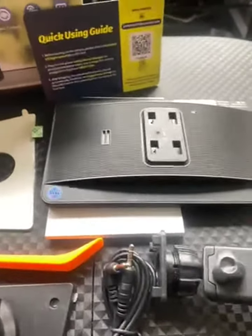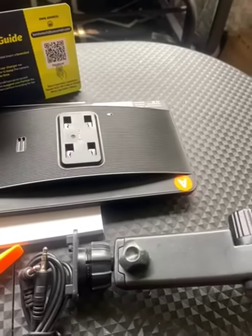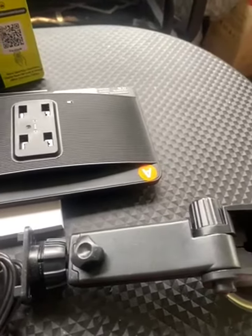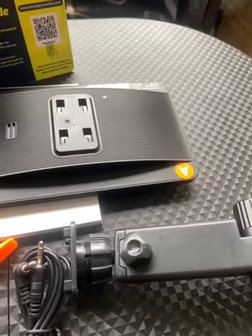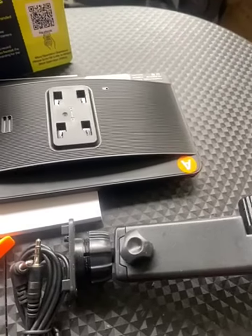We got the LAM2 portable wireless Apple CarPlay stereo with mirror link, 7-inch HD IPS drive play screen for cars, Android Auto, Bluetooth, GPS navigation, FM, auxiliary voice control, car radio receiver.